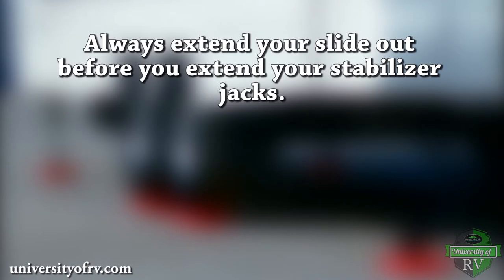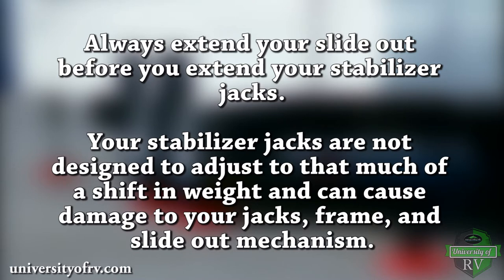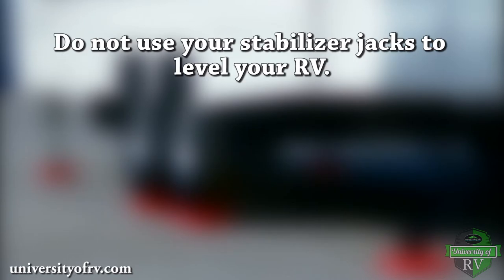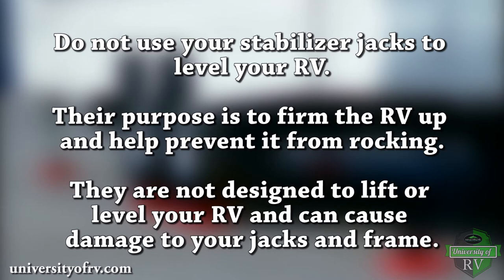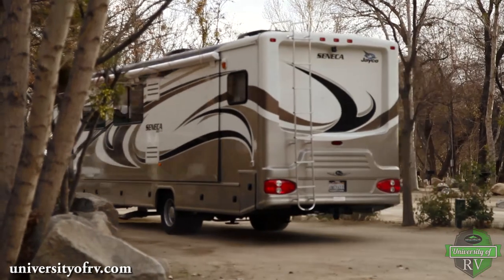Always extend your slide-out before you extend your stabilizer jacks. Your stabilizer jacks are not designed to adjust to that much of a shift in weight and can cause damage to your jacks, frame, and slide-out mechanism. Do not use your stabilizer jacks to level your RV. Their purpose is to firm the RV up and help prevent it from rocking. They are not designed to lift or level your RV and can cause damage to your jacks and frame.